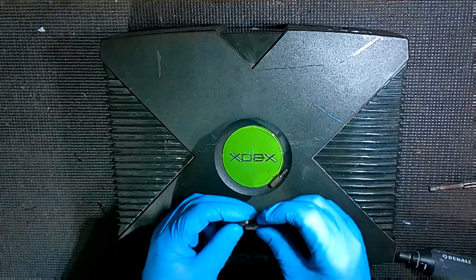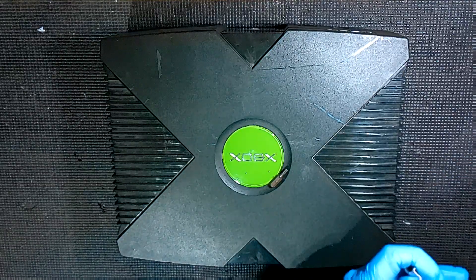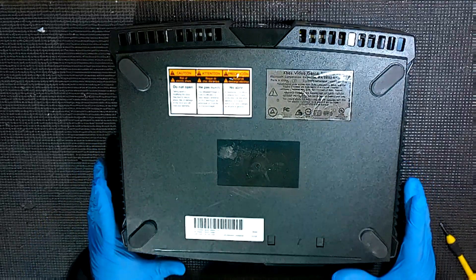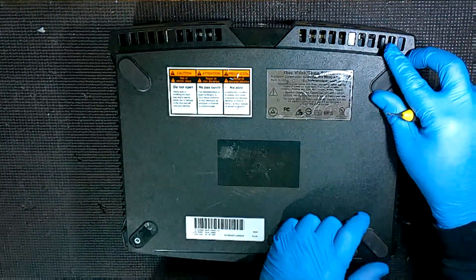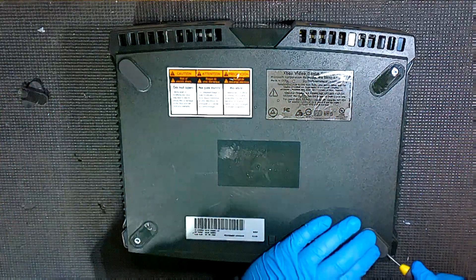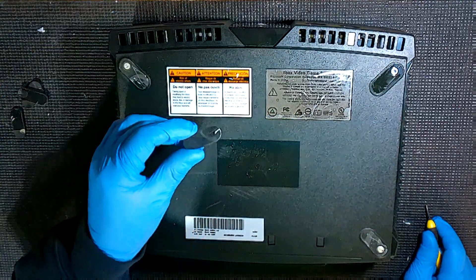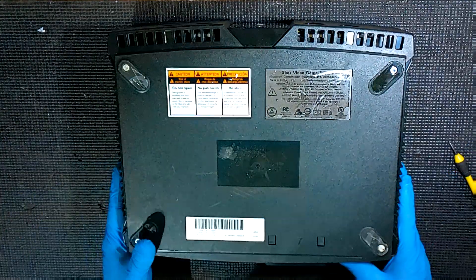First things first, we're going to start with our T20, get it set up in the screwdriver, and flip the console over. First thing we're going to do is get these feet off. This is where one of those little flathead screwdrivers is going to come in handy. You can just dig under there — wow, these are just coming right off. They might have been glued on there. They just popped right off.